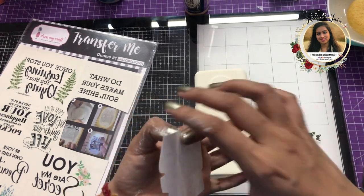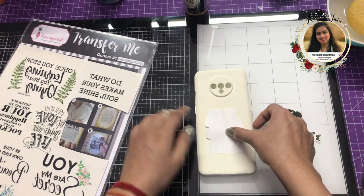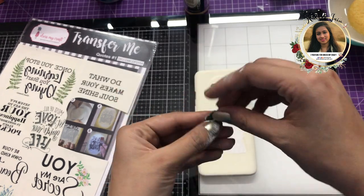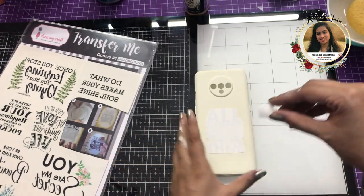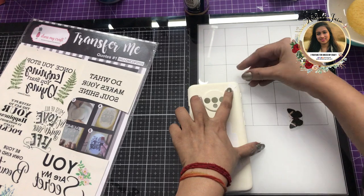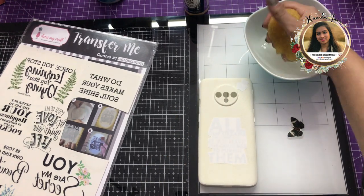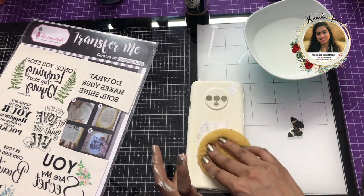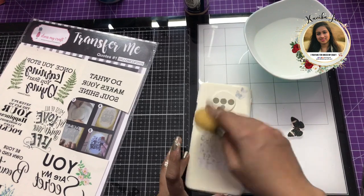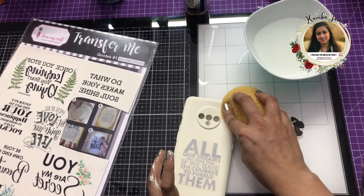Here I'm simply peeling off the top layer and placing the element over my base. Here are the butterflies which I plan to place on the top of the cover. Then once I do this I'll add the bigger butterfly. Similarly to last time, I'm going to take my sponge and dab off a little bit of water onto the transfer sheet so that they get transferred easily.